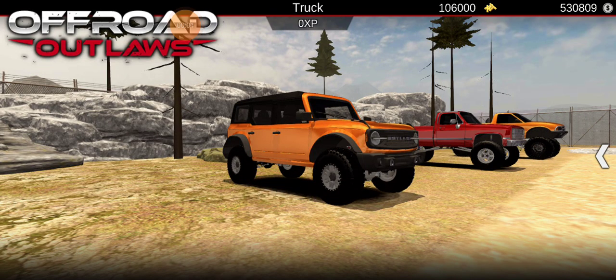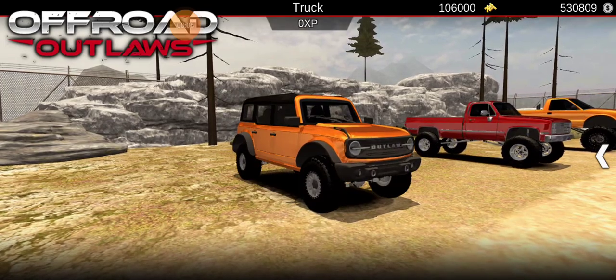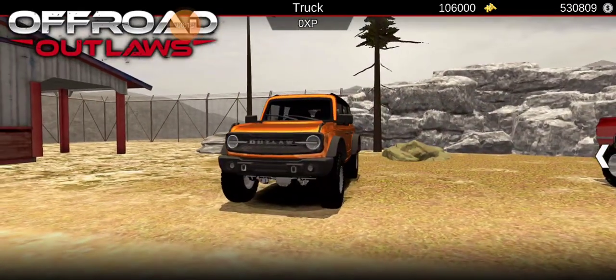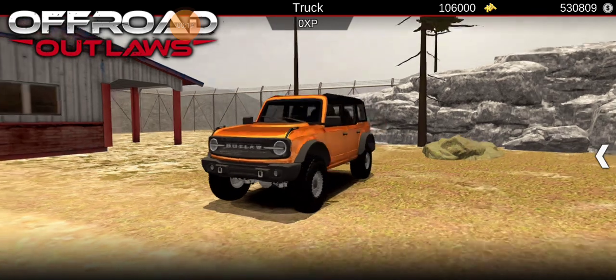Hello everyone, welcome back to another video on Offered Outlaws. In today's video, we are going to be building a nice Bronco. I don't know how I feel about the new Bronco — I still would rather have an old one. But we're going to make one, give it some wides and stuff, fully custom, and it's going to be awesome.